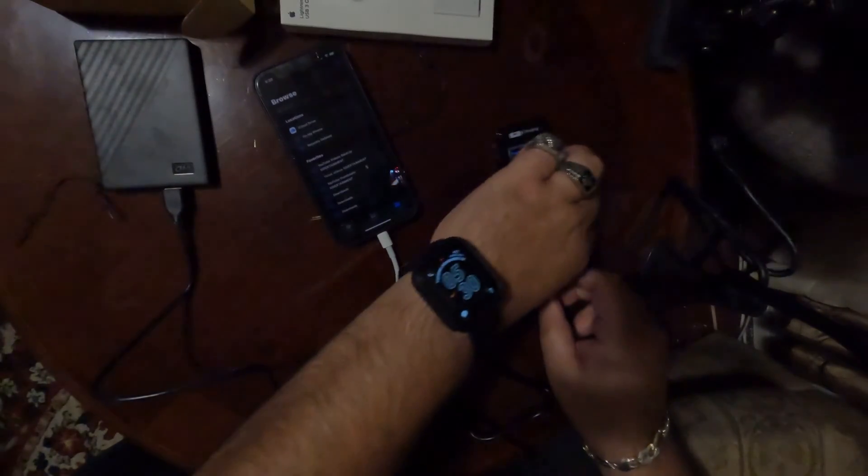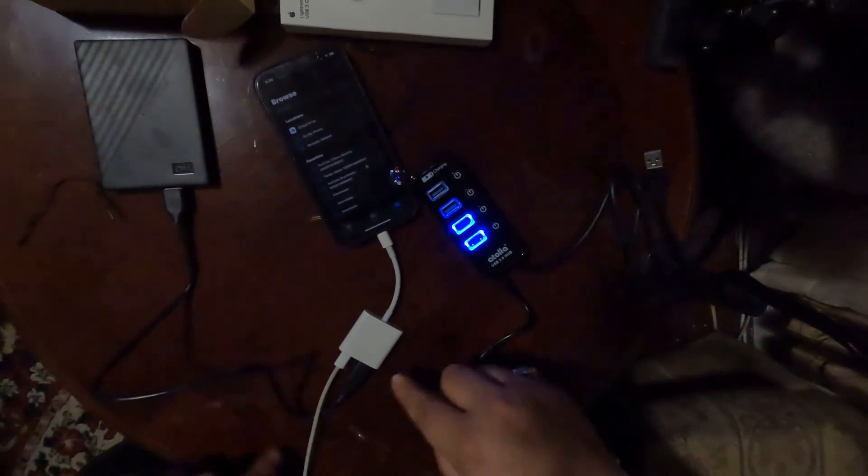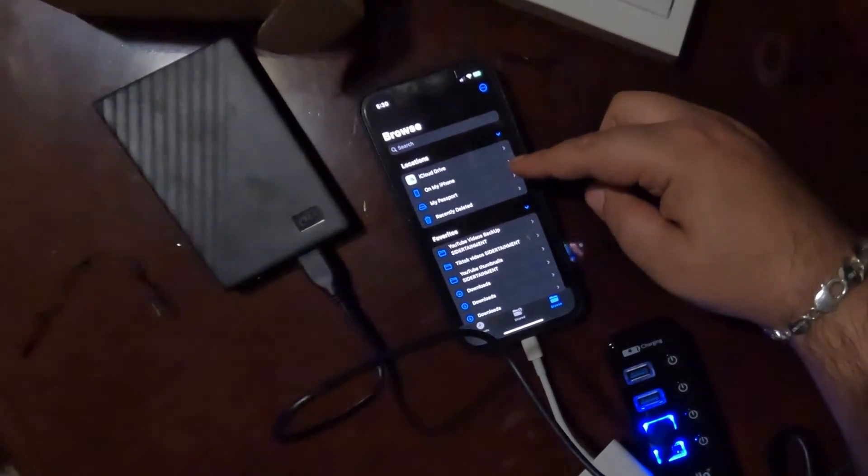Let me plug this in — and don't worry, I'm going to show you guys how to copy and paste too, we'll get to that. So I plug in the Atolla USB hub. All this is, is a power hub — it gives the external hard drive enough power to spin up, because the USB brick alone doesn't give enough. There we go, the light turned on. I put the external hard drive into one of the powered outlets on the hub, and then plug the hub into the Apple adapter. And there you go — 'My Passport' popped up. This is how you get the external hard drive to work.